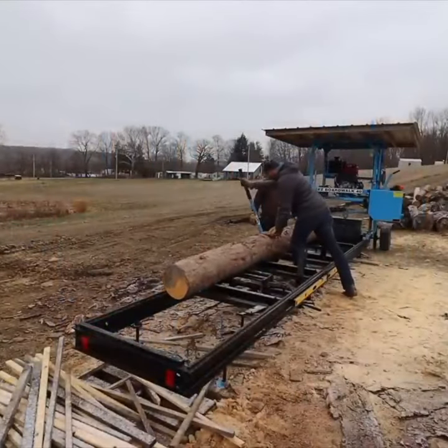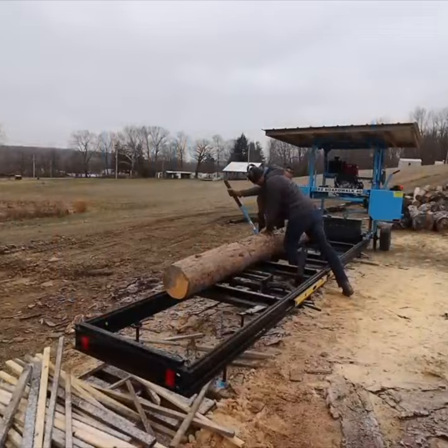We'll turn this up on its side and have that flap up against those, so that's perfectly 90 degrees.